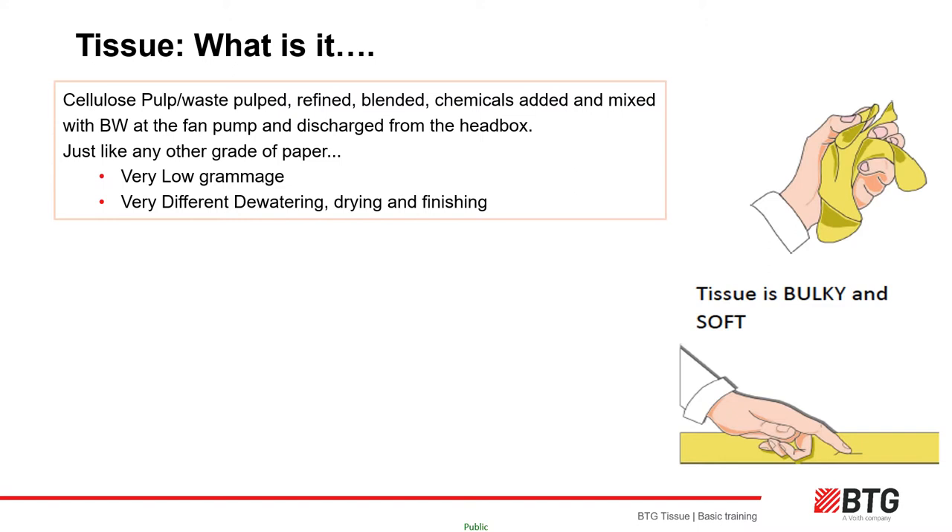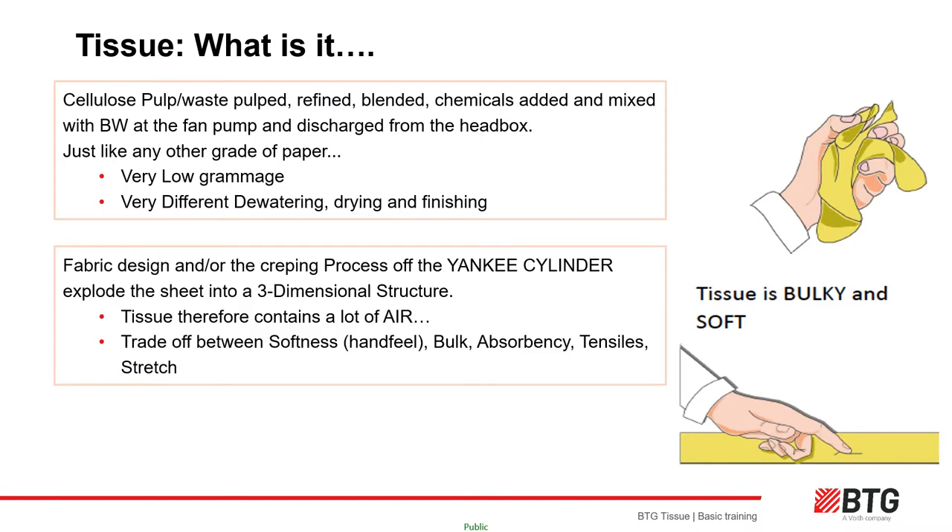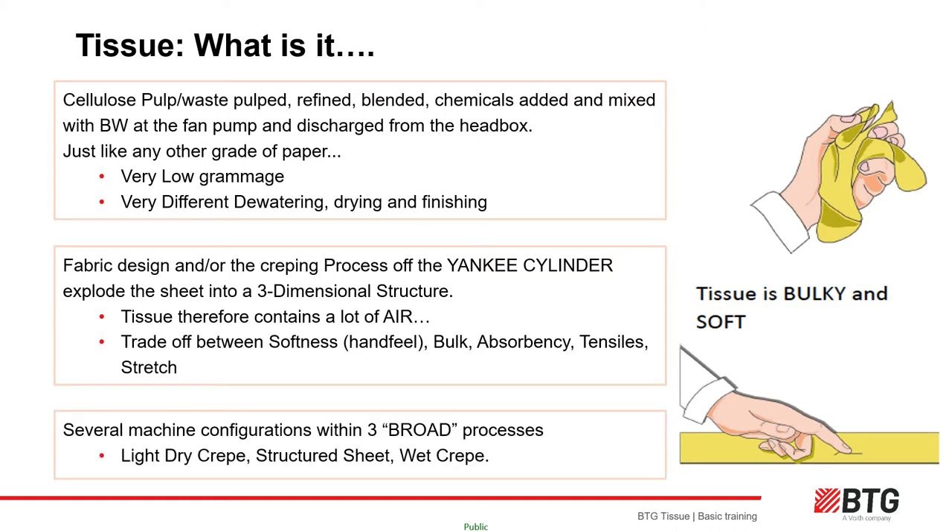Grammage — the weight per area — is very low, on average 17 to 20 grams per square meter, compared to a copier grade paper which would be 90 grams. Fabric design on a TAD machine and/or the creping process in a light dry crepe process creates a 3D structure that encourages softness, bulk and absorbency. There are three broad machine categories: light dry crepe, structured sheet, and wet crepe.